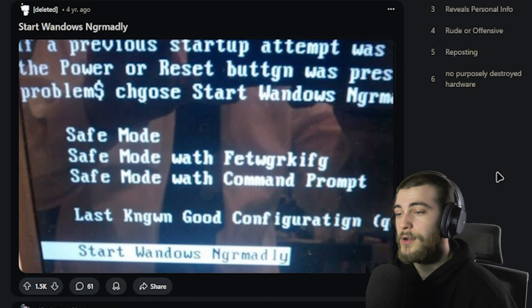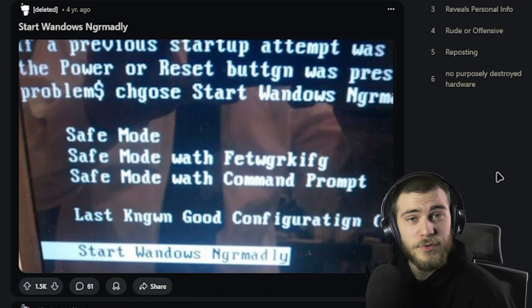You have two options: either start Windows normally, or start 'Wando's ingermadly.' Which do you choose? I know which one I'll choose.